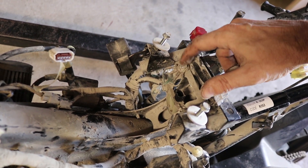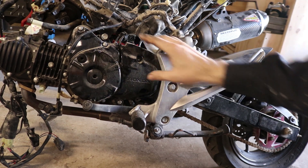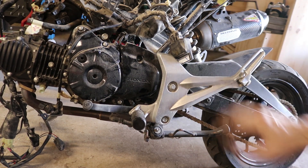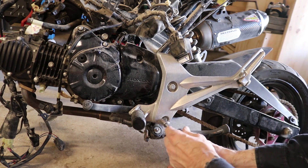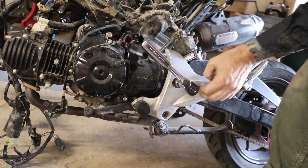Next I want to get to this cover and get this thing off. In order to do that I need to take the rear set off first - there's a couple bolts right here. That's the swing arm bolt right there.